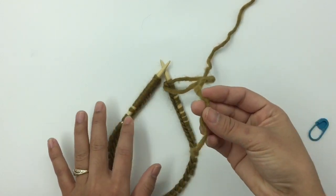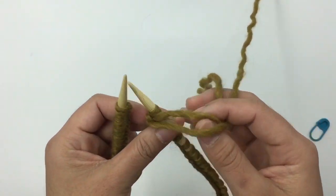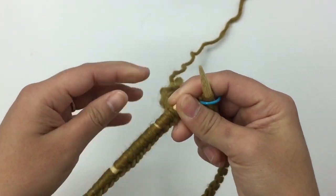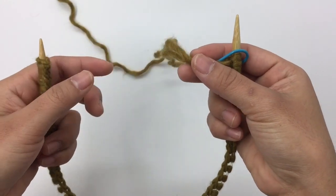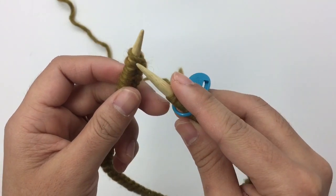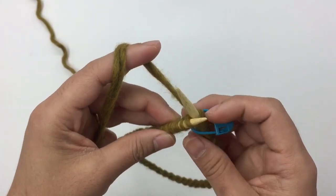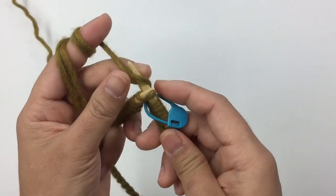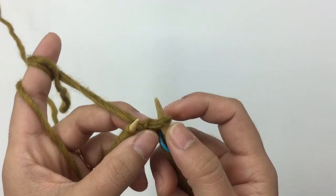Your tail and working yarn should be on your right-hand needle. We're going to place the marker onto the right needle and knit the first stitch using two strands of yarn. I like to do that just to make sure the first stitch is secure — insert your needle and knit the first stitch using both strands. This counts as one stitch.